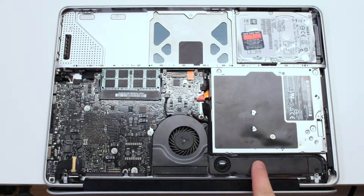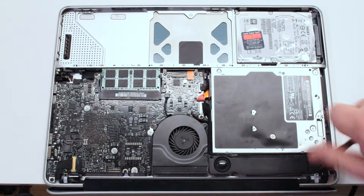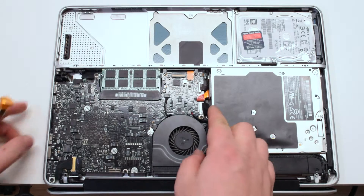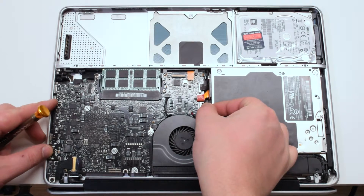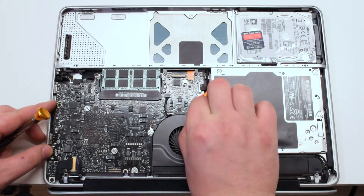We're going to need to remove the speaker, which is attached with two Phillips head screws on both sides. Once both Phillips head screws are removed from the speaker, go ahead and detach the iSight and airport card cable.